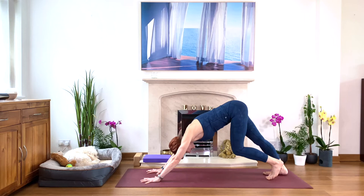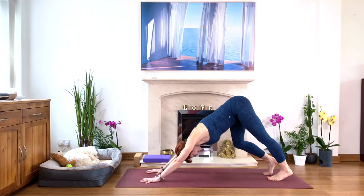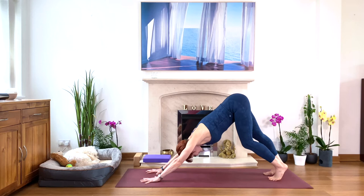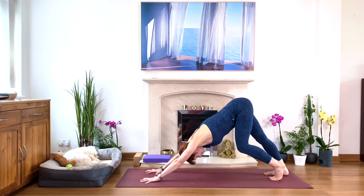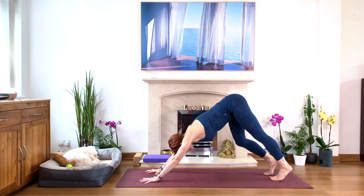Bend your right knee, then the left. Let's do this a few times. I love this stretch — for the back, for the back of the legs. Keeping your arms and your shoulders strong. Squeeze your hands, arms, and shoulders towards each other. Press finger pads into the floor stronger. And extending. Lovely.